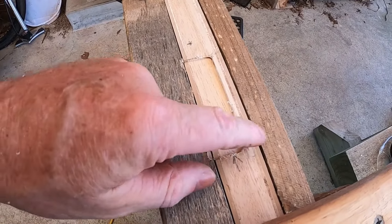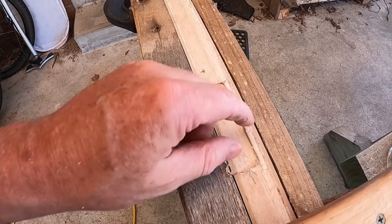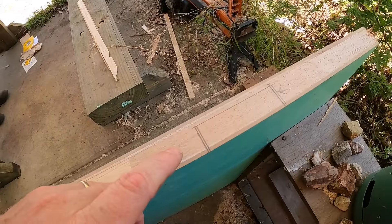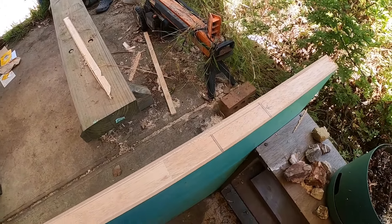Now I just have to get the chisel and chisel out the two corners, and it'll be done. I'll move it down to this side and do it again, but I won't show it doing it again — I think you've seen enough.